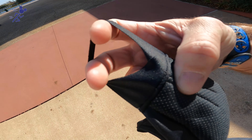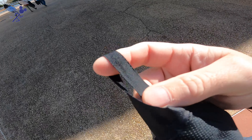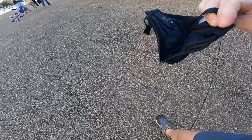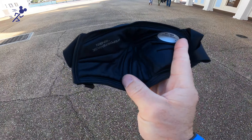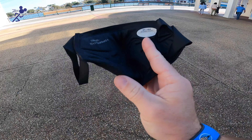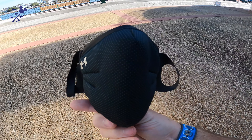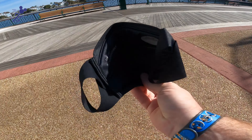The Under Armour mask just has some ear straps that go right around your ears. They're like fabric — athletic, stretchy, water-resistant. The inside, if you can see it, is padded around the mouth and nose. It does have kind of like an underwire that runs along the nose and the chin as well, one on the top and the bottom.